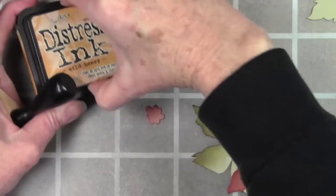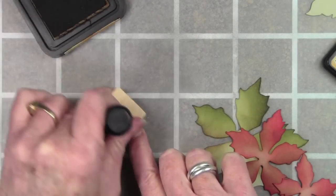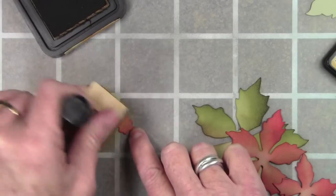I want to add a little bit of yellow to my flower center, so I have my wild honey distress ink and my yellow applicator and I'll go ahead and start adding some yellow to blend in with the red.